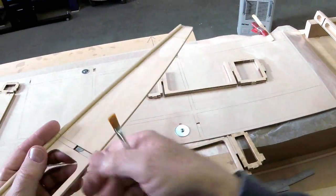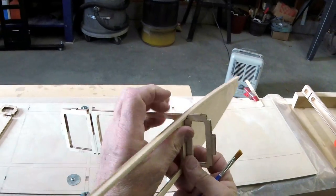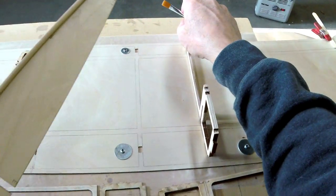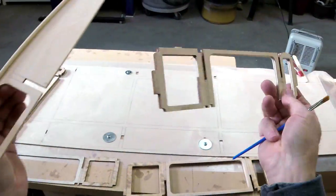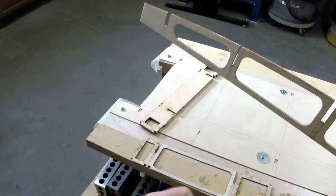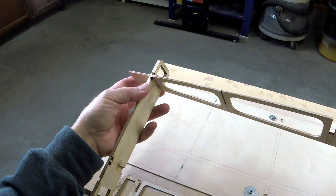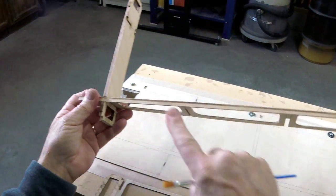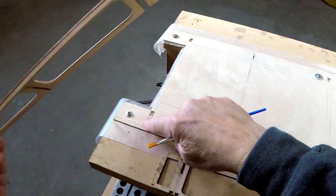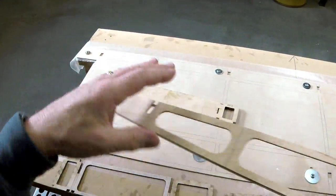Up here we've done the same thing — made sure that these pieces will be flat on the floor because everything else builds off of that. Okay, do that — you've done that, good. Let's assemble it: epoxy in this joint all the way along here and all the way along here, and we're going to put it on. Let's do it.